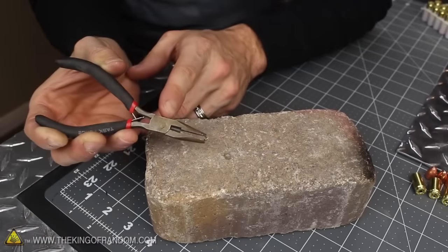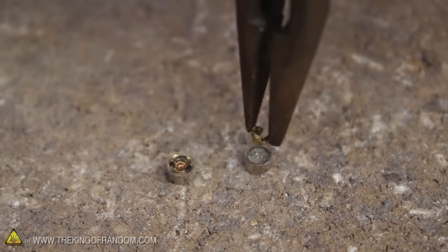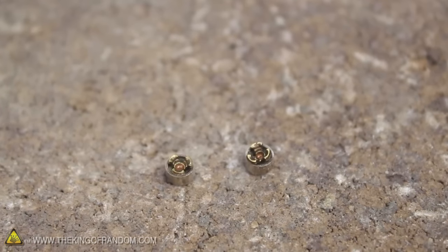Now let's gently drop the anvils back in the same way they came out — with the pointy part facing down and the flower petals reaching upward. It's not super critical to have the anvils perfectly straight in the cups just yet, because they'll actually straighten themselves out on their own when we press them back into the primer pockets in just a second.